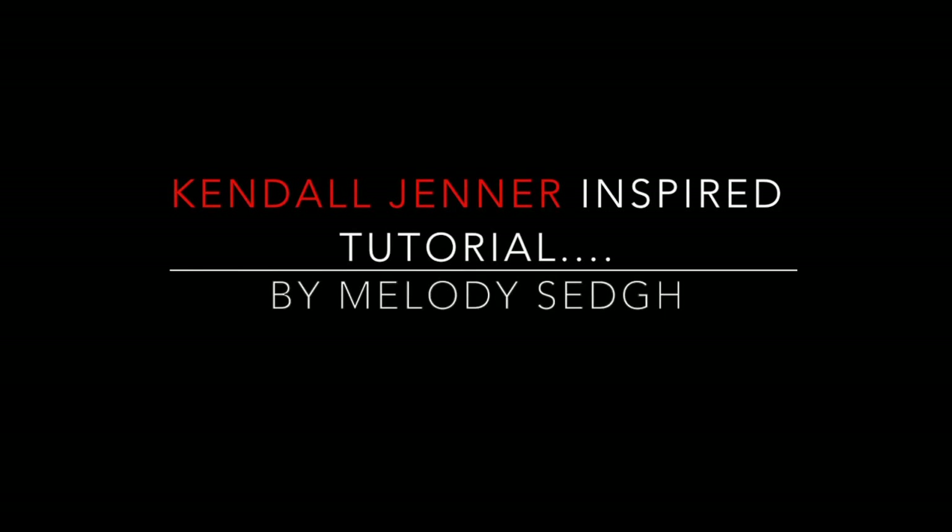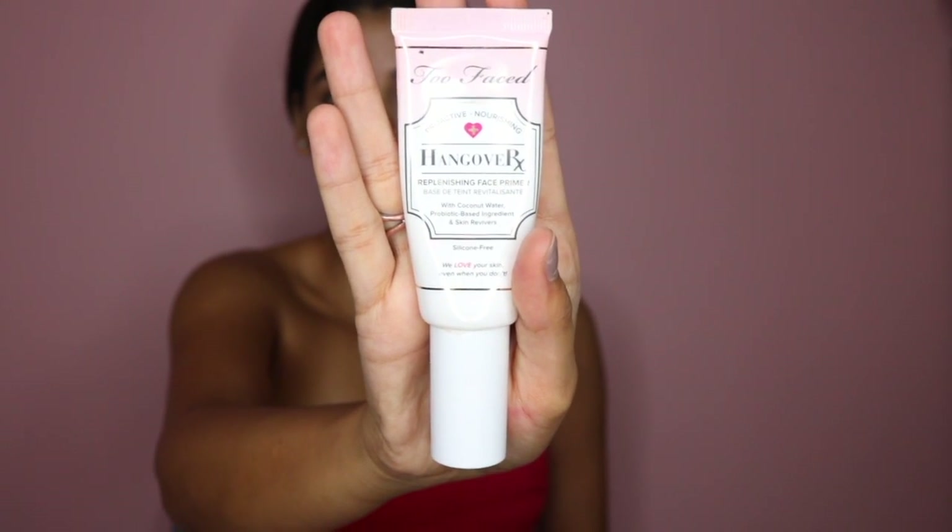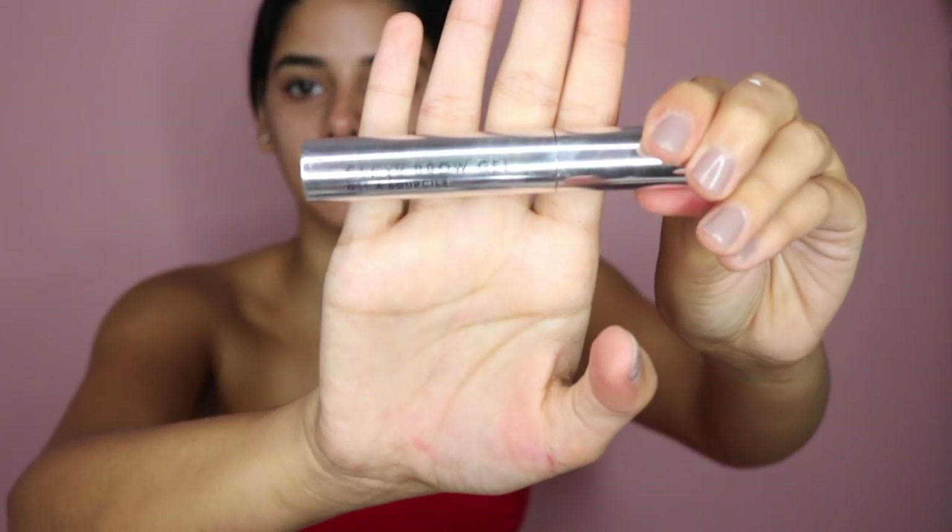Hey guys, welcome back to my channel! Today I filmed a Kendall Jenner inspired look for you guys. First things first, I'm going in with a primer — this will ensure that everything stays in place and moisturizes my face.